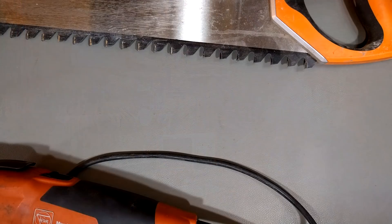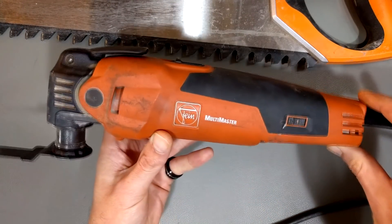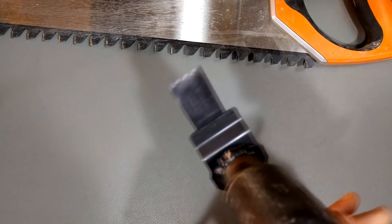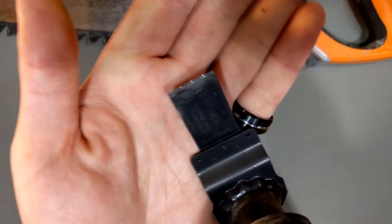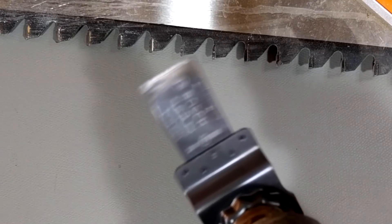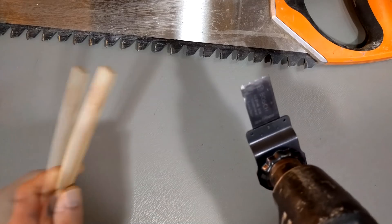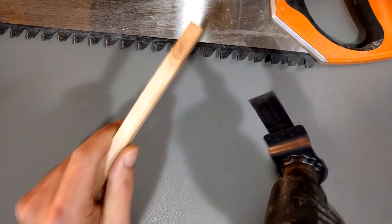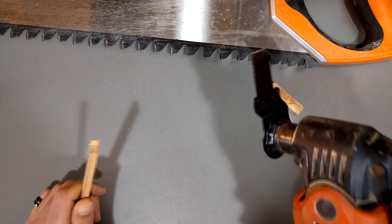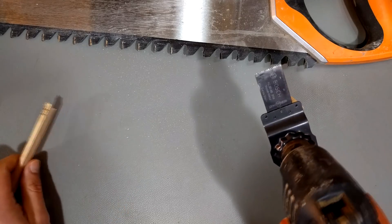So this is a fine multi-tool — you can see it has this funky shape and this nice blade here. When I turn it on, that's what it does. Now if I want to cut a piece of wood, no problem — kind of noisy, no big deal.